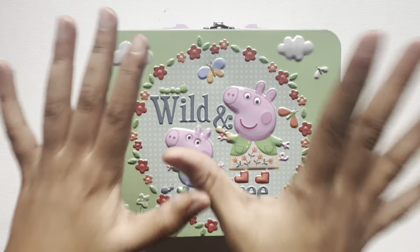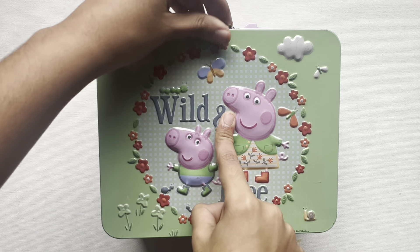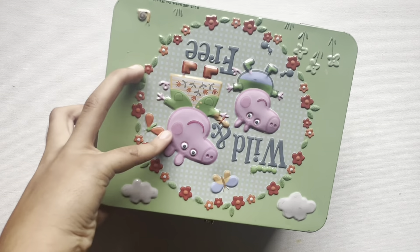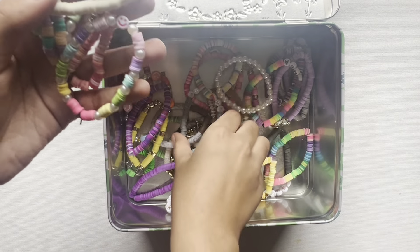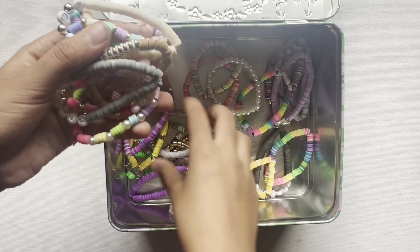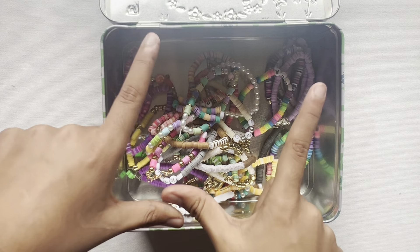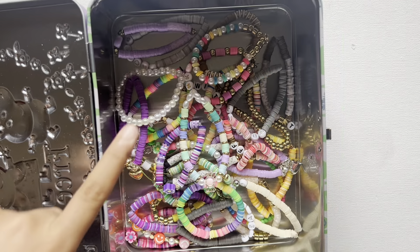Hello, hello guys, welcome back to my channel! In this video I will show you guys my bracelet collection. I have some singles, some doubles, and I even have some sets, so I'm going to be showing you guys everything in my bracelet collection. Let's get into it!